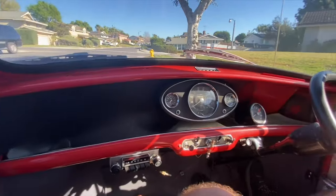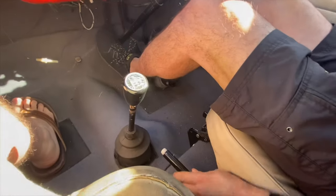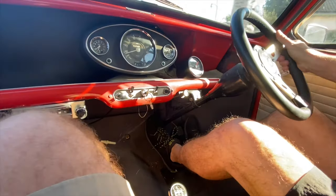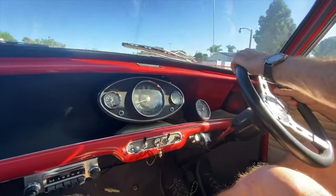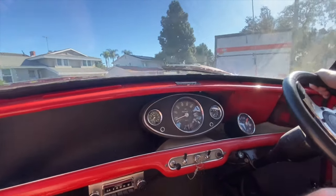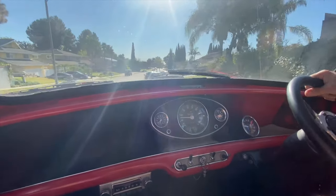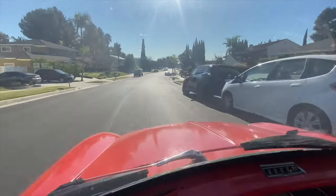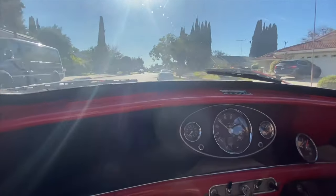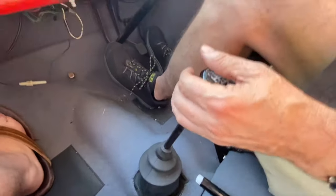A little test drive of this thing. We don't need to go far — just around the block and back. I think the engine is strong.